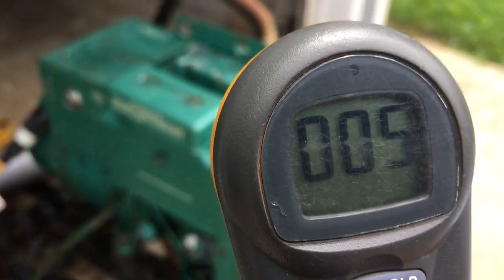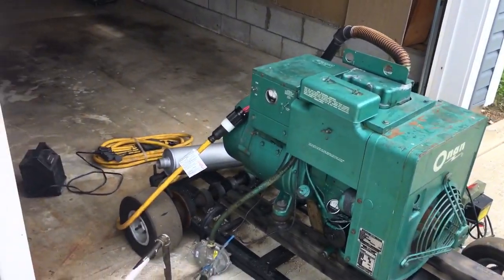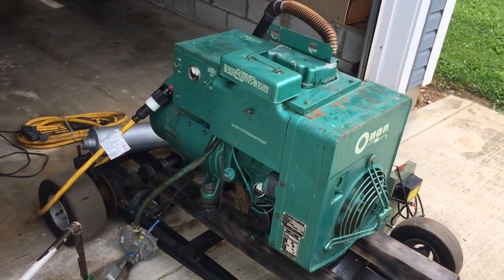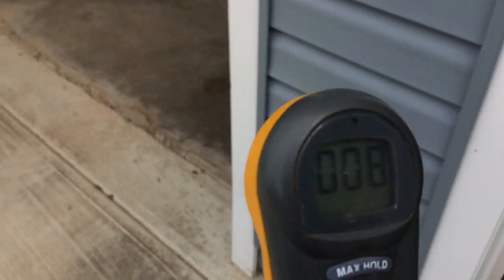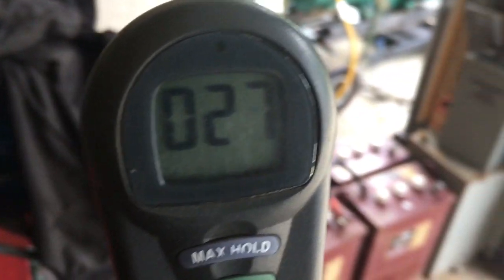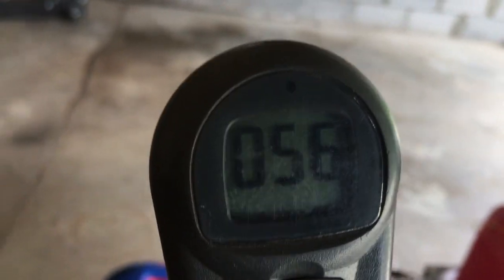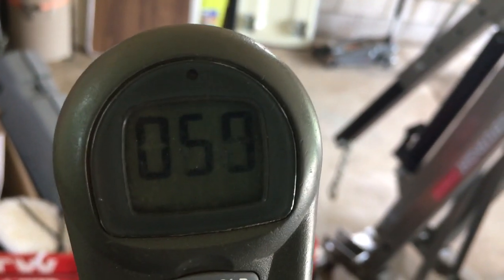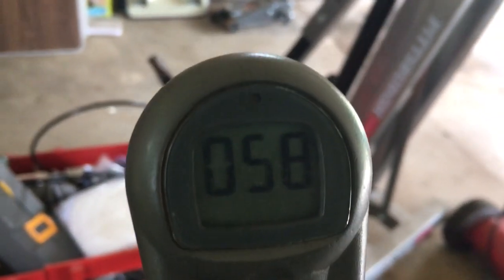We're going to shut the generator off — this is my temporary setup running on a barbecue propane tank. Just shut it off. Now we'll monitor the levels to see how long it takes to clear out. I'm back in about five feet — it was around 50 when I was here a few minutes ago. As you can see, it doesn't clear out right away.